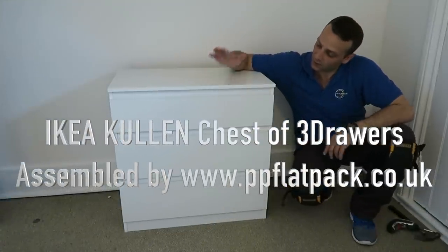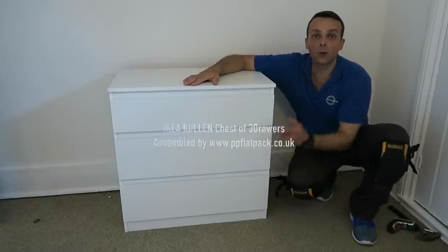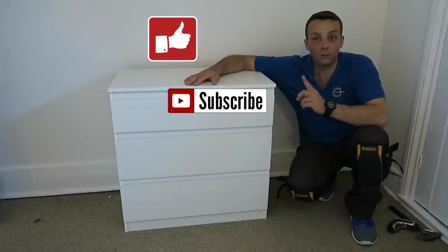Hi guys, I'm gonna show you today how to assemble a coolant drawer from IKEA. It's a 3-inch drawers unit. I hope you enjoy the video — if you do, thumbs up and subscribe to my channel, don't forget.